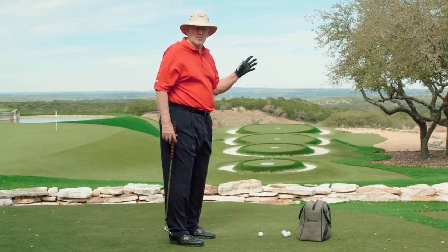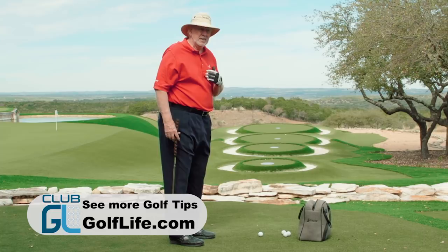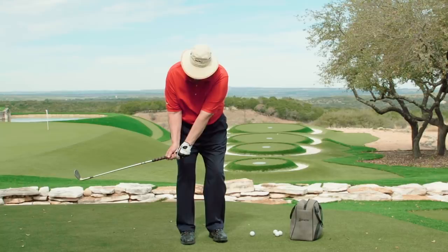My point is: to hit a shot the right distance, in my book, you control the length of your backswing. I've got 10, 20, 30, 40 yard targets out there. My 10-yard swing I take back to right here. 20 is here, 30 is here, and 40 is here. Then I just go through the same pretty much on every swing.